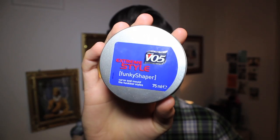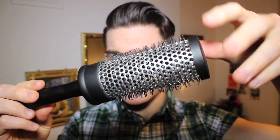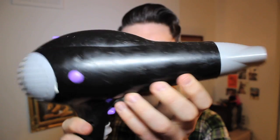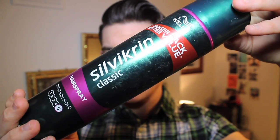For this style you will need a fibre cream or hair putty — I'm using VO5 Extreme Style Funky Shaper. A round brush; I'm using a metallic vent brush which means the air goes straight through it and into your hair. A hairdryer, a comb for the side parting, and a hairspray to hold it all in place — I'm using Wella Silver Cream Classic Maximum Hold.